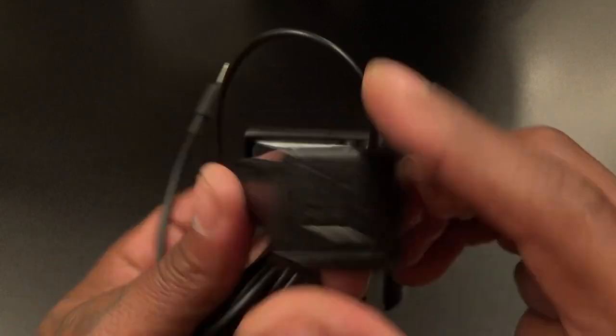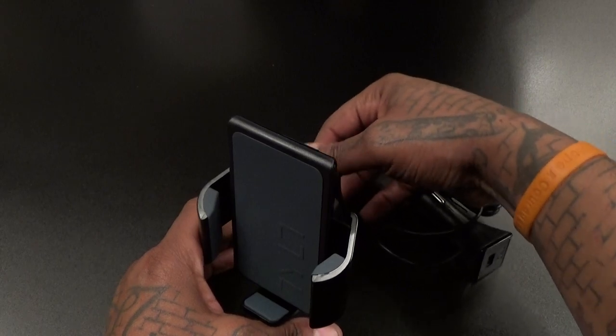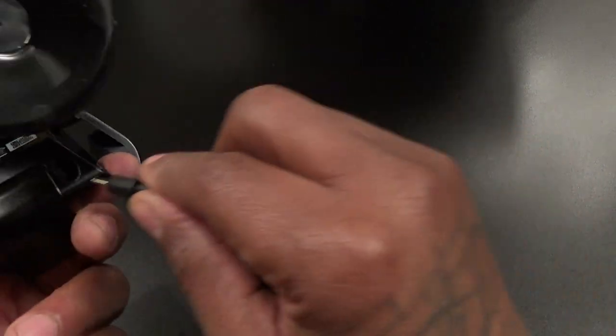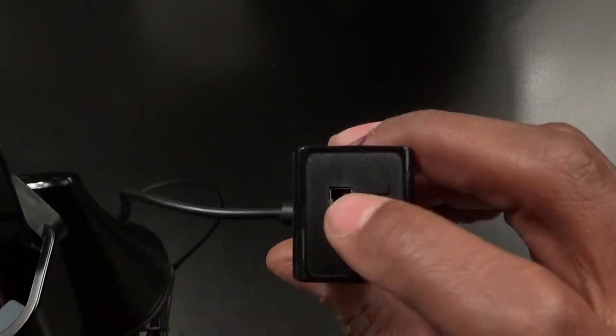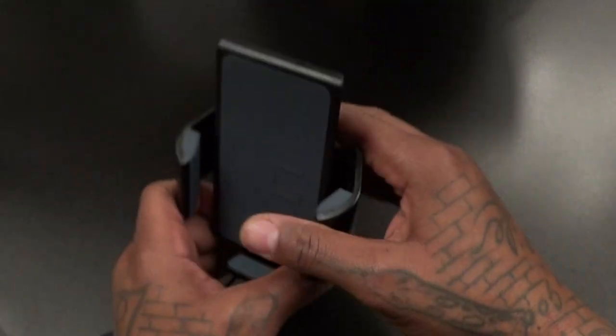Let's take a look at the cables. This is going to go into your cigarette lighter. Right on the bottom here — plug this in just like that, plug this into your cigarette lighter and now you've got wireless charging capabilities. If you want to charge another device, grab your micro USB cable and plug it right in here. Now you can charge two devices at the same time.